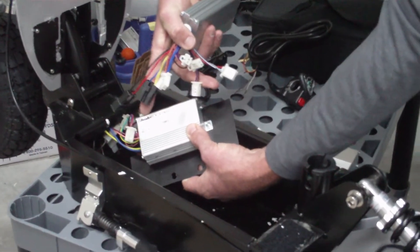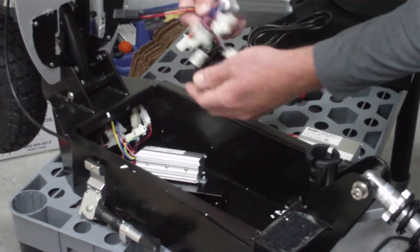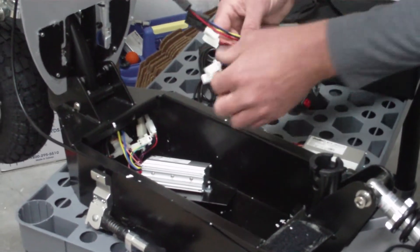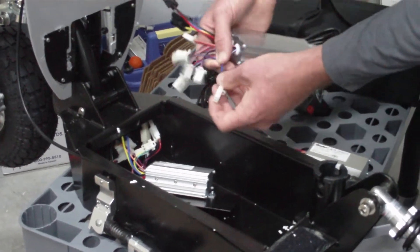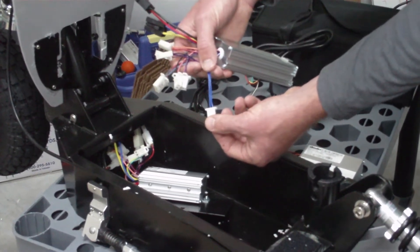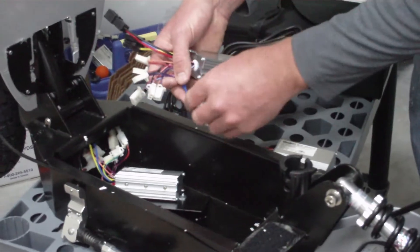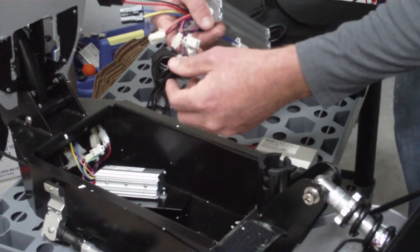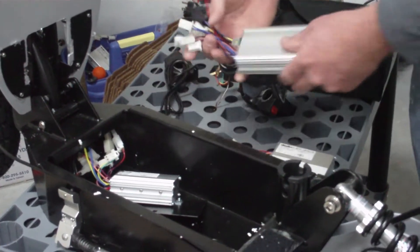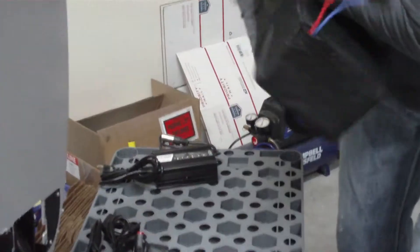Basically what you're going to do is unplug one connection from your old box — if it says throttle, put that one connection into the throttle connection on your new box — and just do one at a time. You're going to have six connections unless you have the turbo throttle, then you will use the double blue connection. If you don't have the turbo button, leave it blank. The only other thing left blank would be your brake light. So you're going to have a total of six connections.